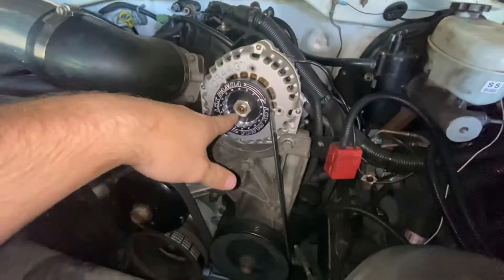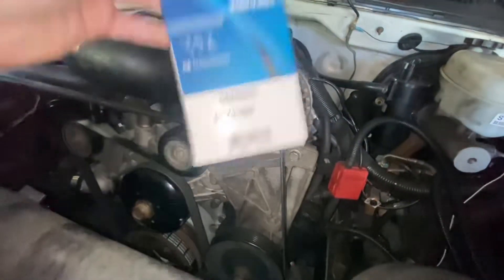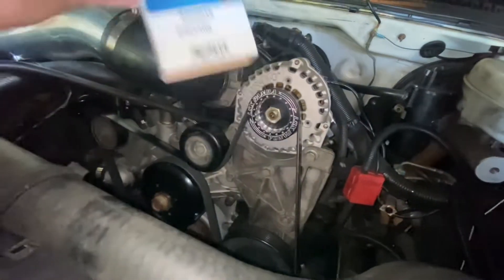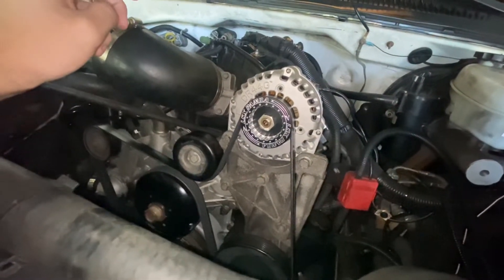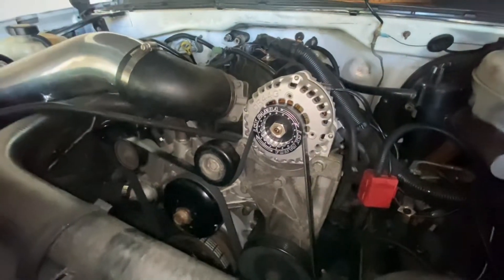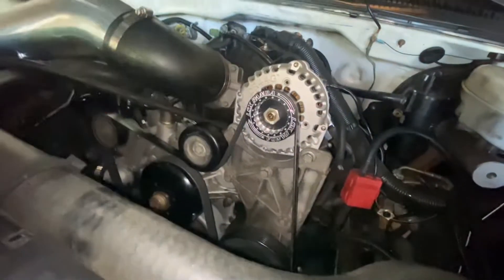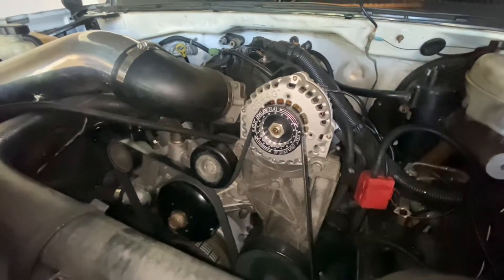I have the new pulley installed and everything is tightened back down, but you do have to get a larger belt. This is the part number I went with for the larger belt size — it's about an inch and a half longer. I don't know the exact specifications but it is still pretty tight, and I think that's the belt you're probably going to need to use.